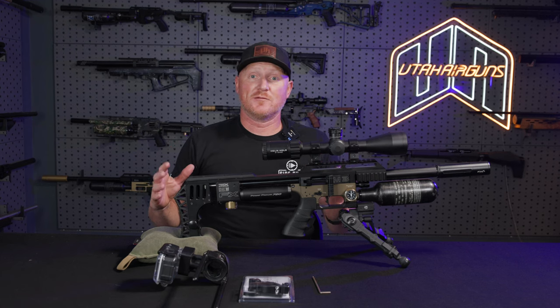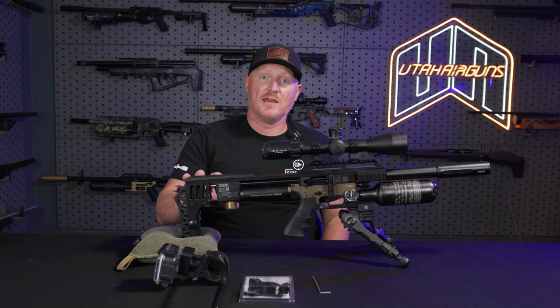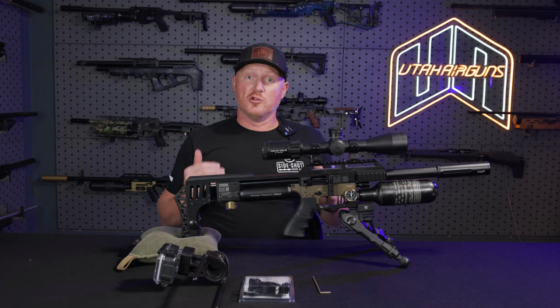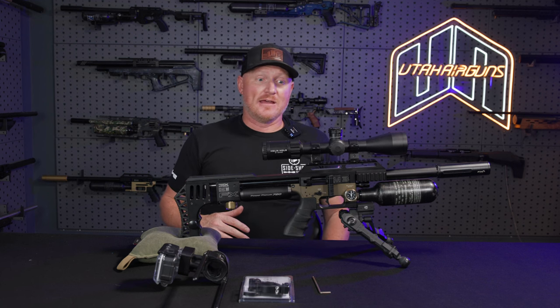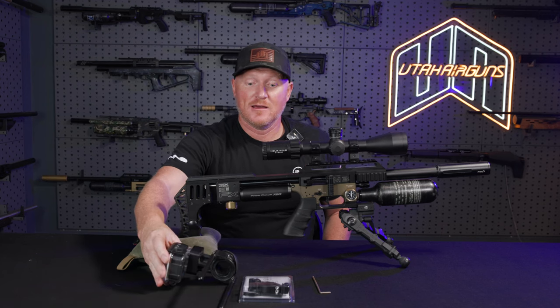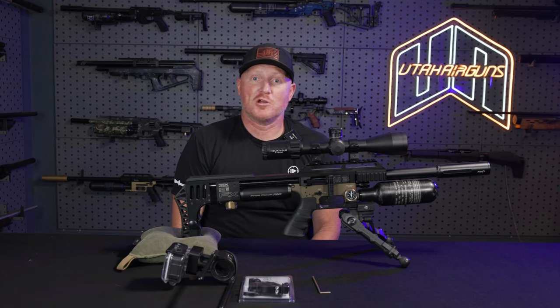Alright guys, I'm Dane Simmons from Sideshot and Sabre Tactical. Hopefully we've answered all your questions today. If you have any other questions, be sure to subscribe to the Utah Airguns YouTube channel — check out their content. We're always trying to provide you with the best quality video we can. Any questions we can answer there — and that's it. Good to be with you.